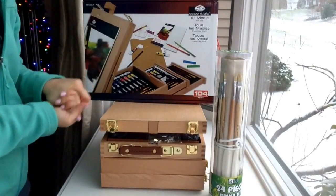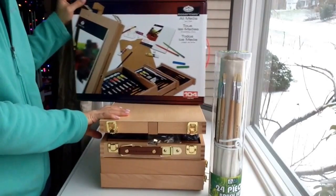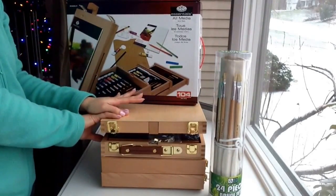Hi everyone, I'm going to be doing a quick video on something that I purchased recently — this is the Royal and Langnickel Essentials all media art set.